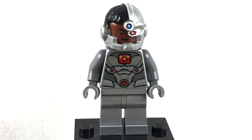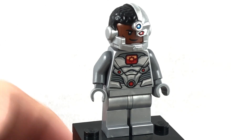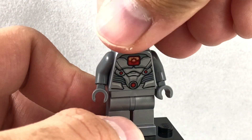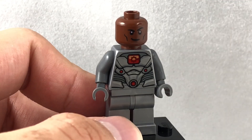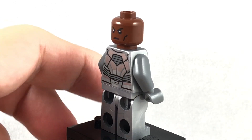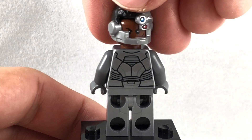Cyborg is a hybrid of new and also the DCEU version. We have this hair and mask combo, and the same face print as the one from the DCEU, but the torso is completely new in design. I love getting this face print in a cheap set, because the only DCEU set it comes in is the Flying Fox Justice League set.